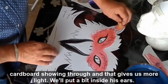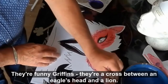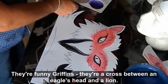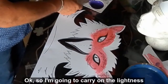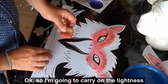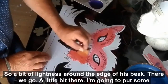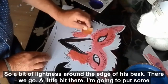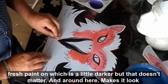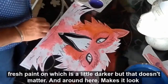I'm going to put a bit inside his ears. The funny griffins — I have to look them up. They're a cross between an eagle's head and a lion's body. Very Yorkshire, I'd say. So I'm going to carry on the lightness — I want a bit of lightness around the edge of his beak. I'm going to put fresh paint on it; it's a bit darker, but that doesn't really matter. Round here makes them look a little bit more exciting.